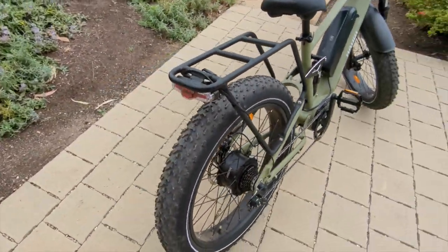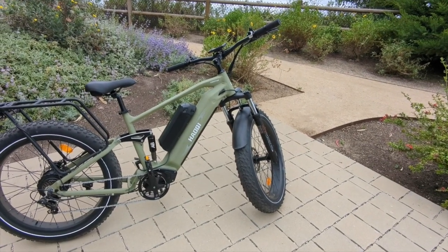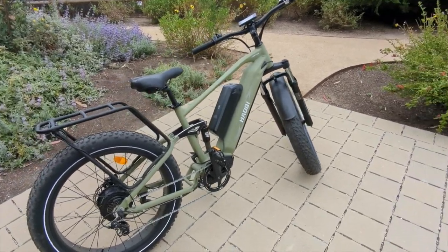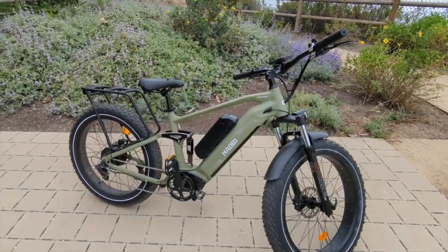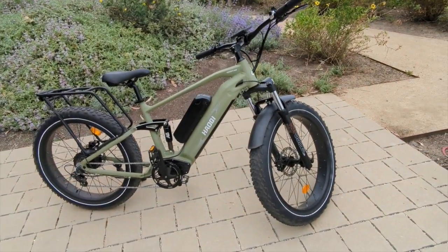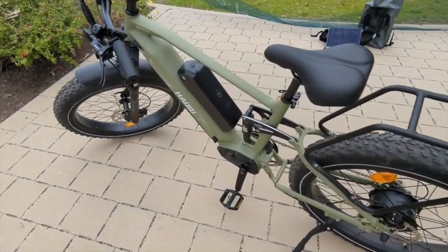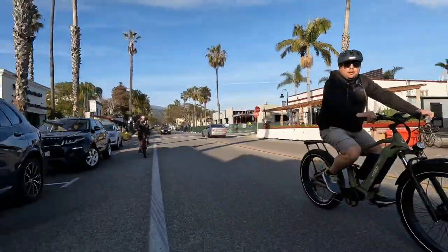Overall the look of this bike is great. It's a full suspension dual battery bike, and I think the aesthetics match that. The matte military-style green looks really good, and a lot of people have agreed — on my way here to the park by the beach in Santa Barbara, a construction worker yelled out 'nice bike,' so people definitely notice it.